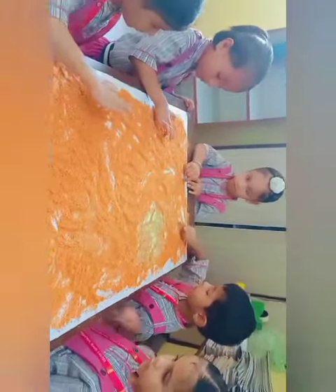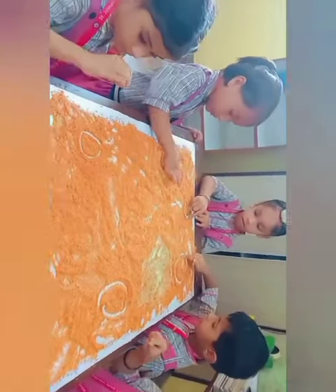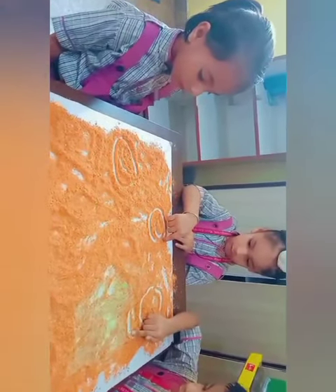Draw. Yes, very good. Let me see who will draw a big circle. Very good, Fatih. Draw it. Yes, very good.